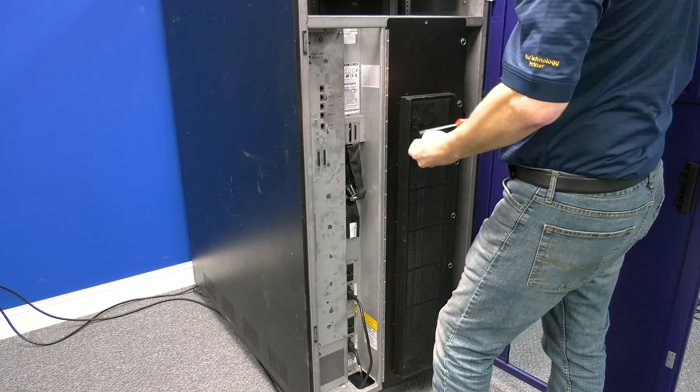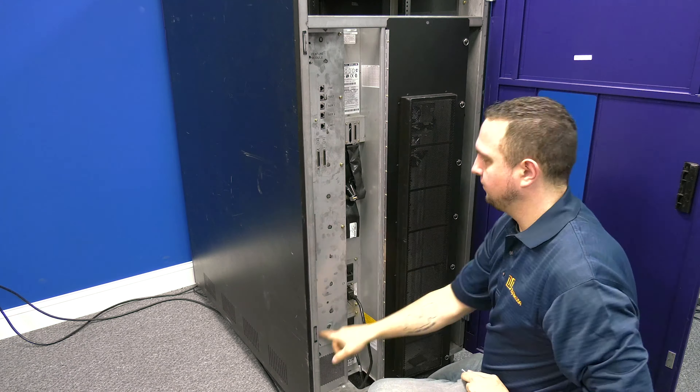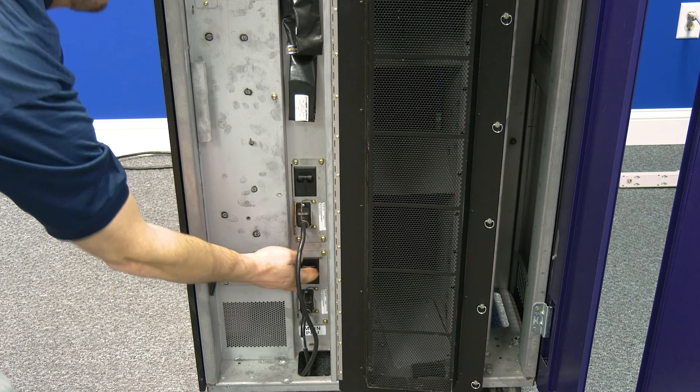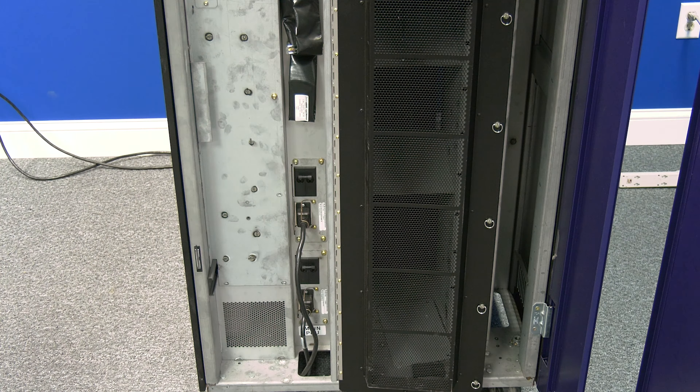Slide the access tray back into the library and secure it. Then flip the AC power distribution units to the on position and allow the library to initialize completely. Make sure that the library comes up clean without any errors. You are then ready for production.